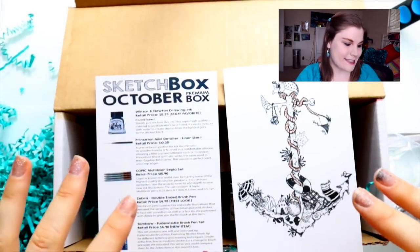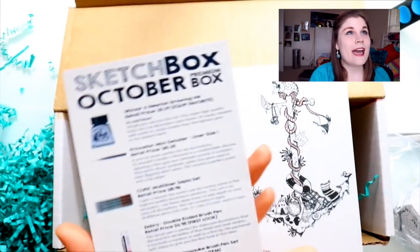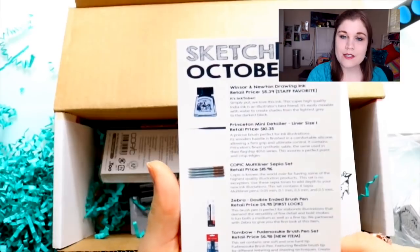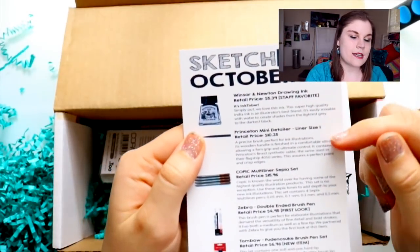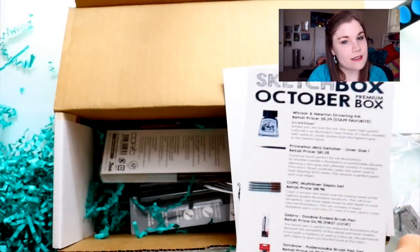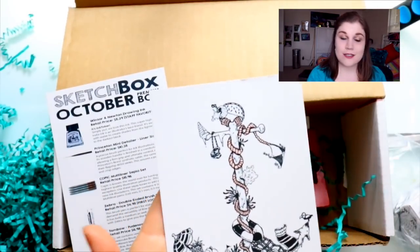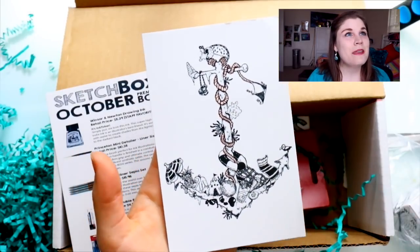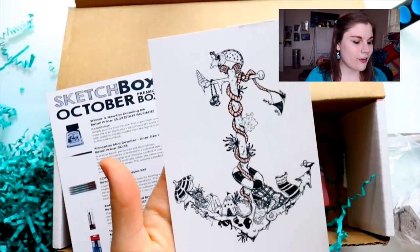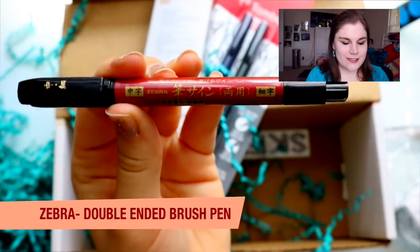What's inside this box is a bunch of inking supplies for Inktober, so this is super exciting. On this particular postcard is every single art supply that is in this box, and what's super awesome about Sketchbox is they include the price on every single one so you can budget and buy more in the future. They also sent a pretty cool little postcard art print — an ink anchor with nautical things — I love it.